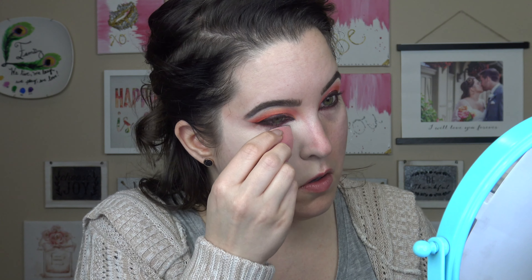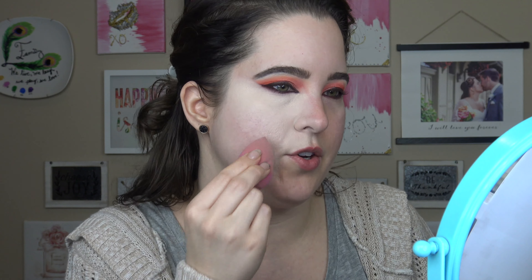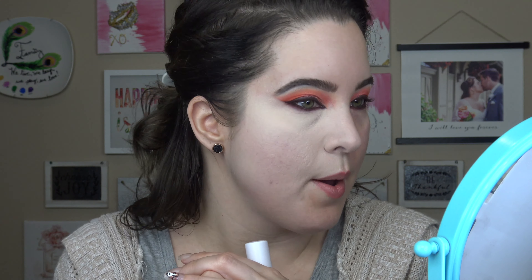I'm going to blend mine out with a dry beauty blender because I'm too lazy to wet it down — just being real with you guys. I am in the shade Fair Warm. I did have issues picking this out even visually at Target. They did not have the full shade range there — it was on an end cap. I felt like a lot of the tones leaned a little bit pink and I really don't like how pink-toned products look on my skin. I prefer either neutral or yellow. It has the same nice jumbo big doe foot, and I've got some darkness under here that needs to go.